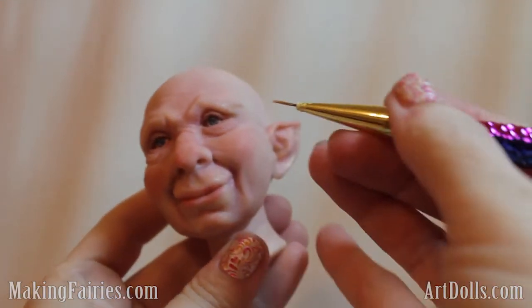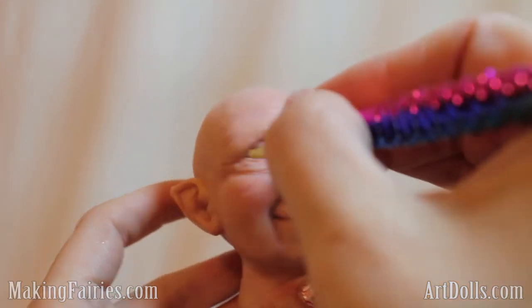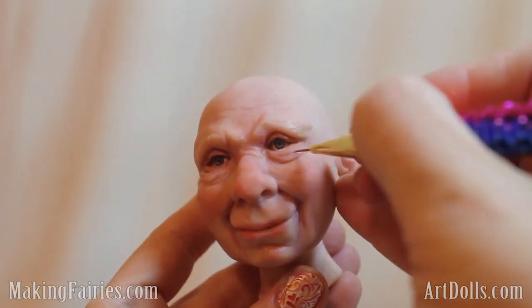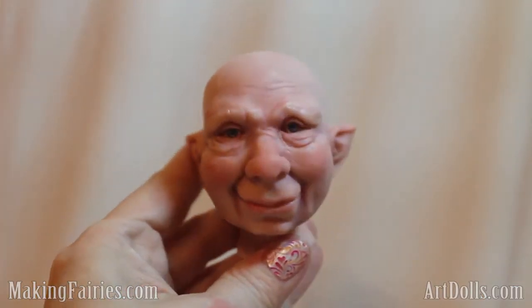The last thing I did is I took some burnt umber — just a brown color — and I traced the upper lids a bit and filled in some of these wrinkles just a little bit by tracing right along the wrinkle and then wiping it away with my finger, so I can kind of emphasize those a little bit more.